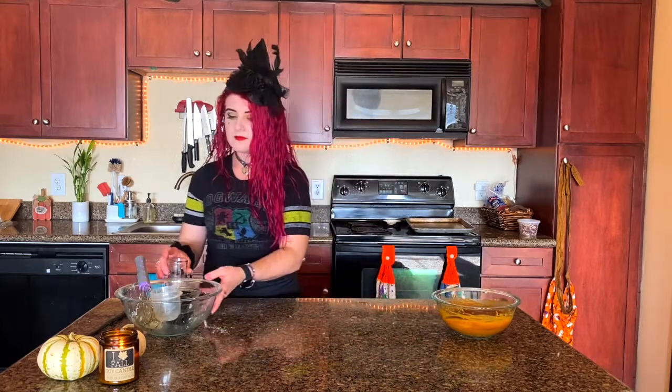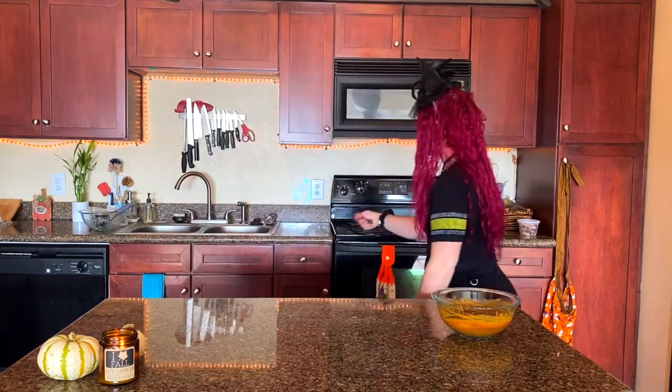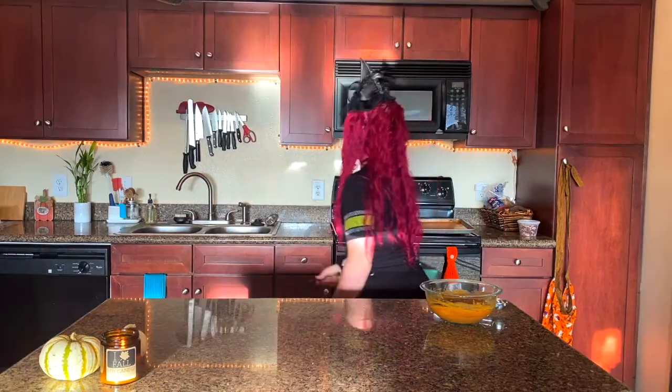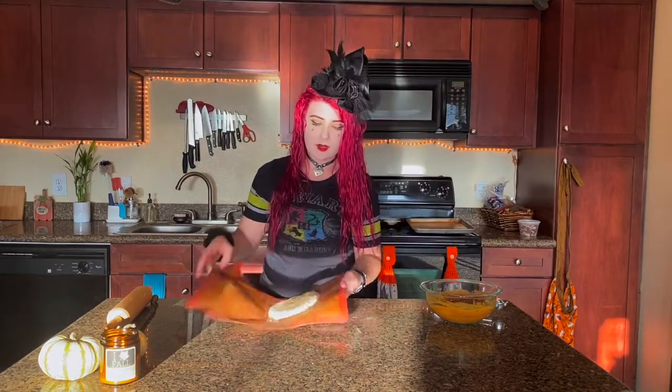I'm going to clean up a bit while our dough refrigerates. I'll meet you guys right back here to prepare and shape our pumpkin pasties. Alright, it has been an hour!